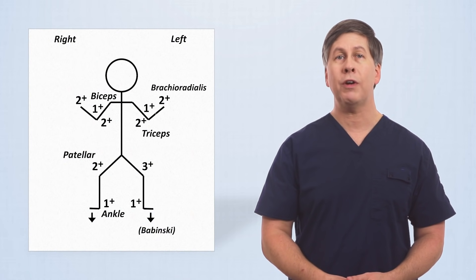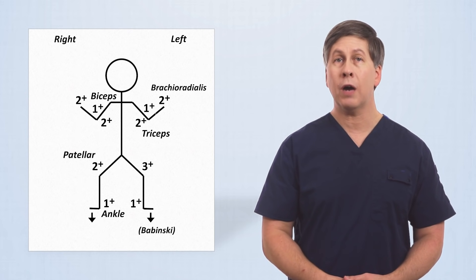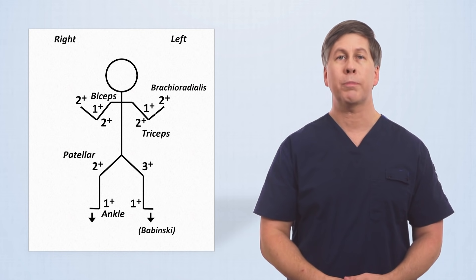In the era of handwritten medical charts, it was common to see a specific diagrammatic notation to document reflexes. This notation still shows up in some textbooks, morning report-style conferences, and some digital platforms may support it as well.